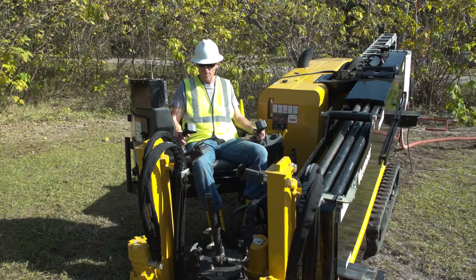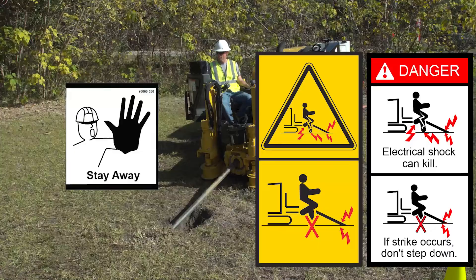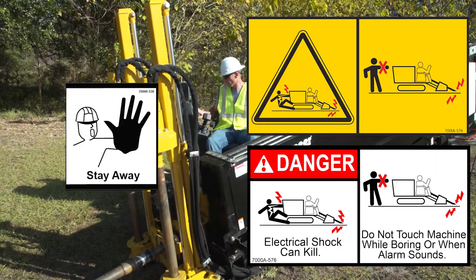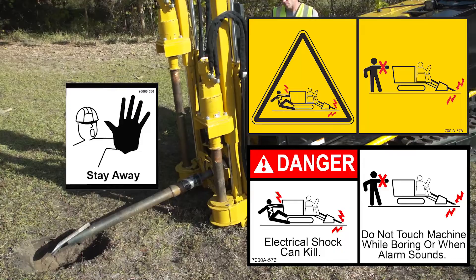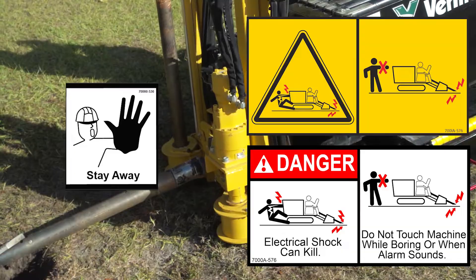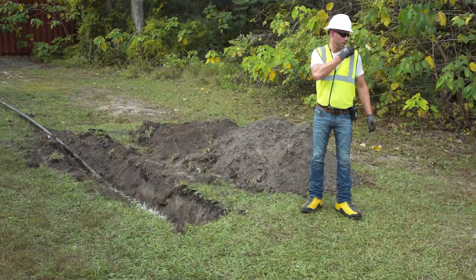When operating the machine, remain seated with your feet on the platform at all times while boring. Electrical shock can kill. If a strike occurs, do not step down. Keep all workers and spectators away from the machine. Contact with the drill unit while standing on the ground may result in death or serious injury from electrical shock if anchor stakes make contact with underground electric power. Drive anchor stakes only while seated at controls with both feet on the platform. Keep everyone away from the drill when anchor stakes are being inserted into the ground.